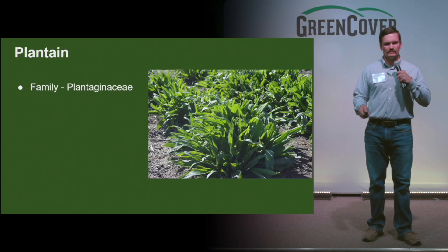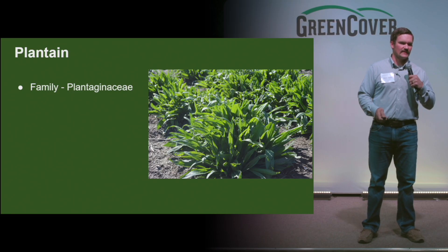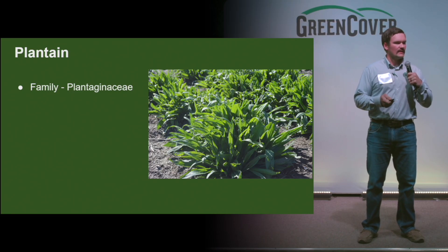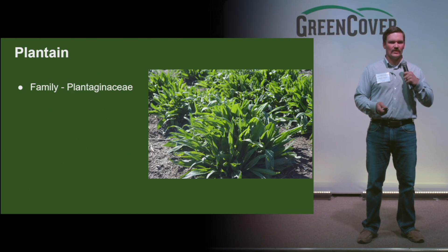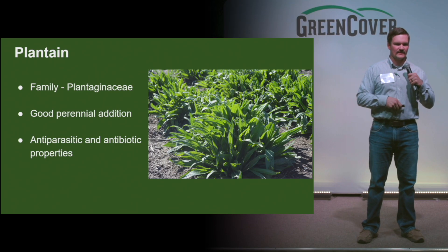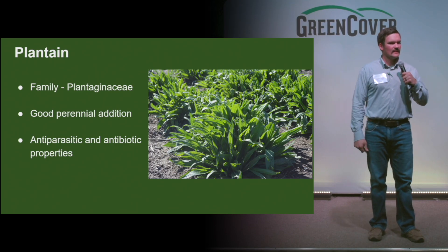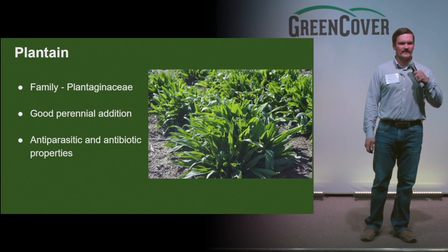And the last one is plantain — again, a different plant family. Kind of a lot of the same attributes as chicory, with a smaller seed and a lot of the same anti-parasitic and antibiotic properties to it. So a good addition to any perennial mix.